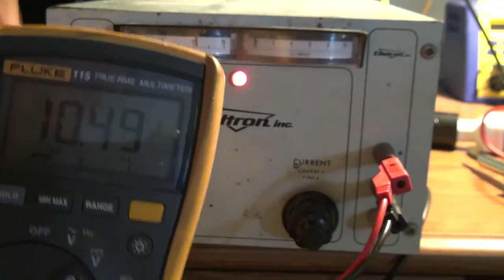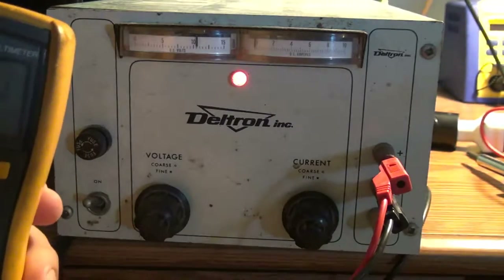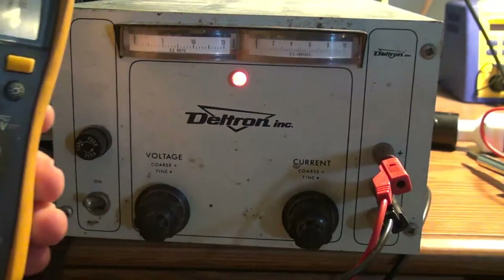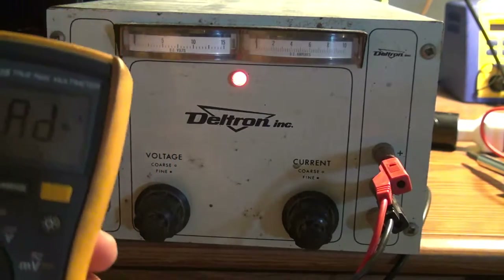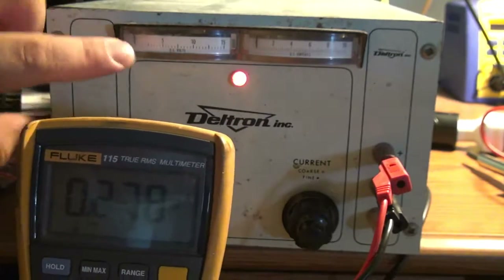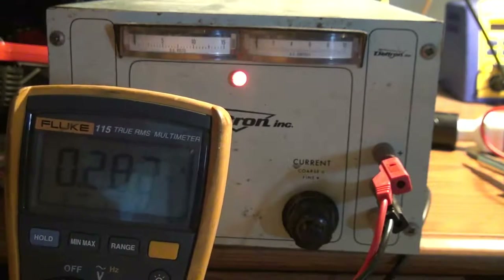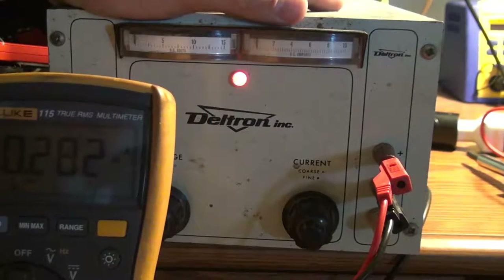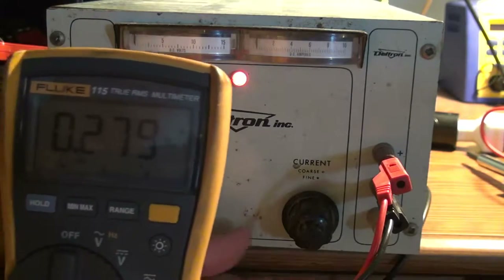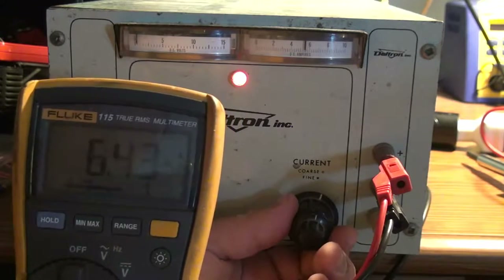To check the current output, turn the current all the way down to the smallest value, then switch the plug on the meter over to current and go to amps. The voltage needle dropped all the way to zero because the power supply is loaded down — it's in constant current mode. Now we can slowly turn up the current.